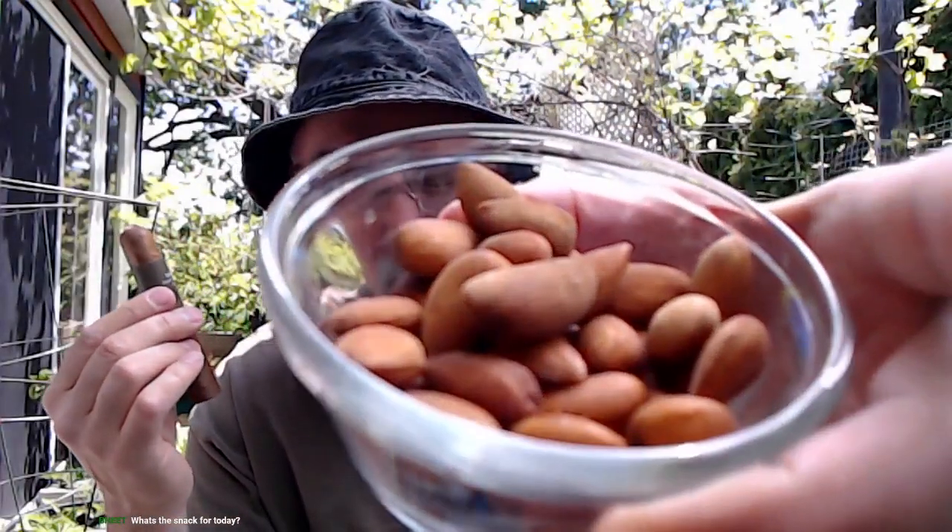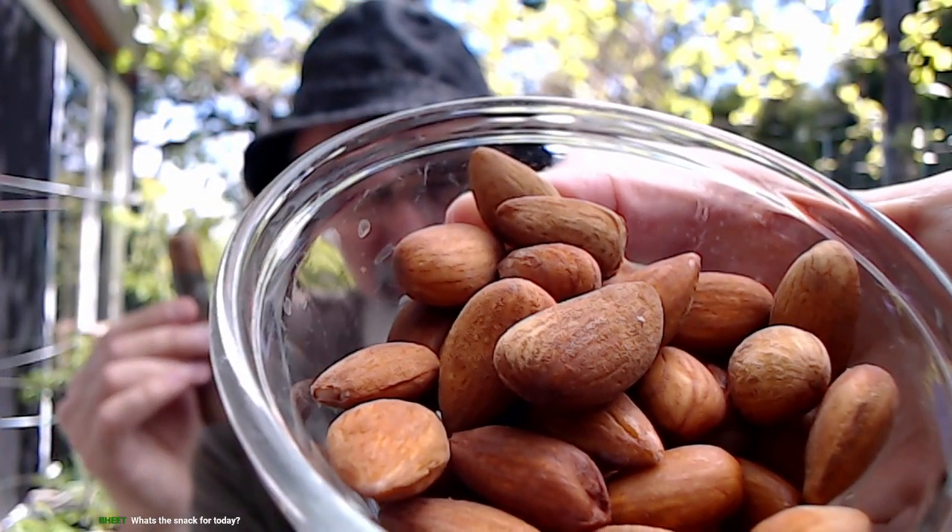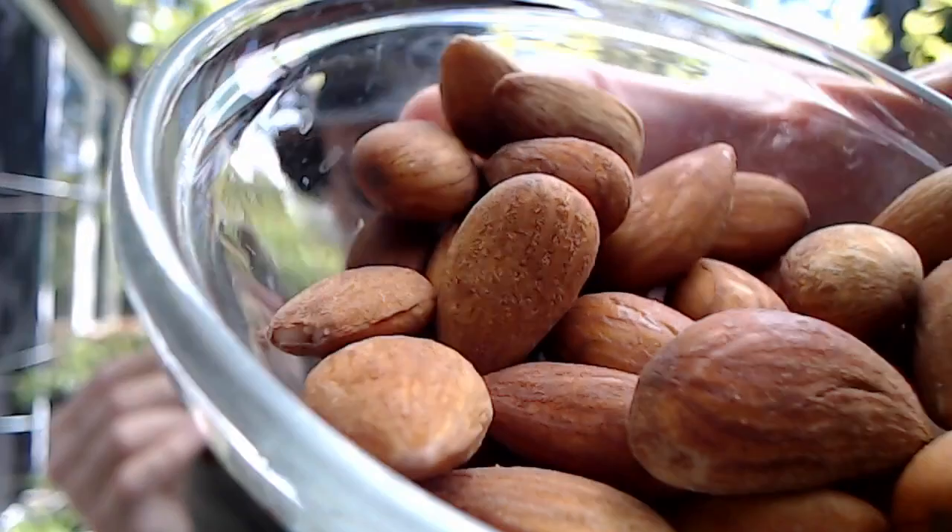What's the snack today? Almonds soaked in water, right?